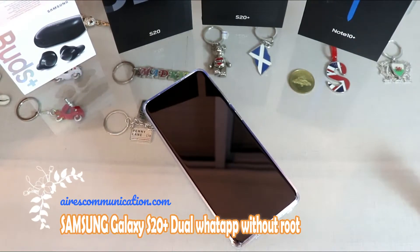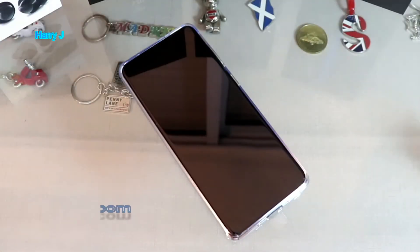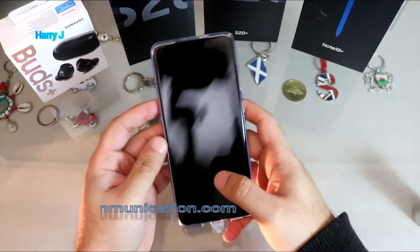Hello, this is Howie Jay from Mass Communication. In this video I'm going to show you how you can get dual WhatsApp accounts on your Samsung Galaxy S20 Plus from Samsung. This is legal and you can get it easily. You can also have WhatsApp Business, which means you can have three WhatsApp accounts at the same time.